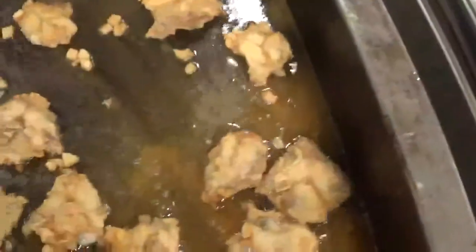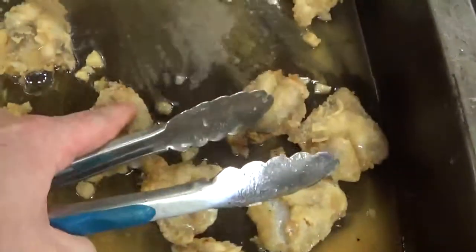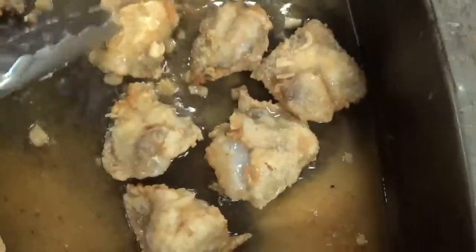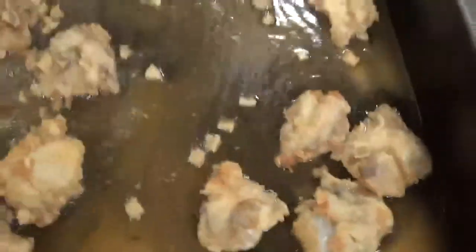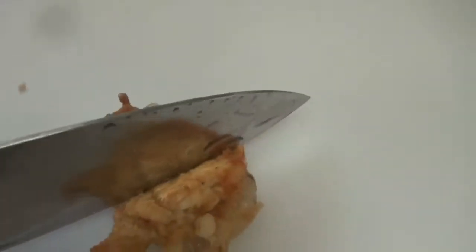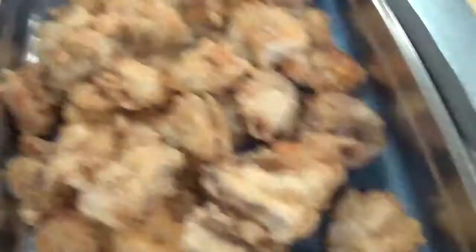Once they're all crisped up on both sides, you can just remove them from the pan. You can test them if you want — if they feel a little firm, that means they're done. That's how I test them anyway. And here's a little cut of what it should look like once it's done. You don't want it too overcooked.